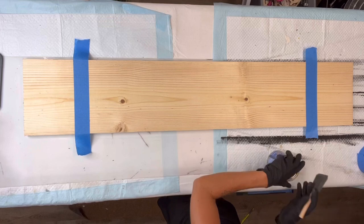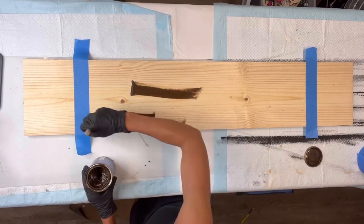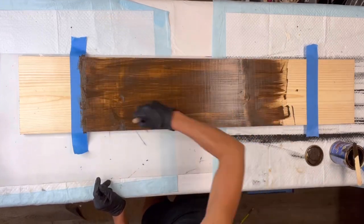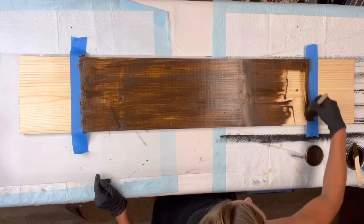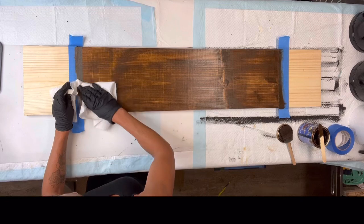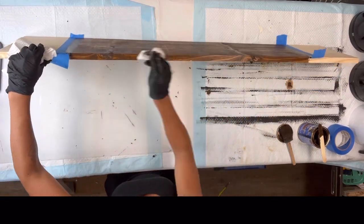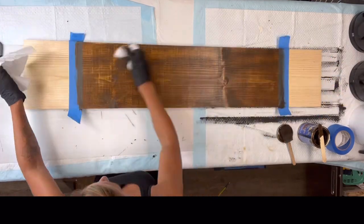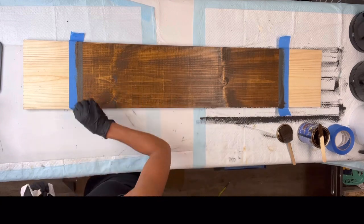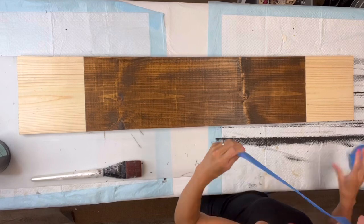Next I'm going to take my General Finishes gel stain. The color I'm going to be working with is antique walnut and I'm going to apply it with a gen foam brush. You can also use a piece of paper towel, and I'm just covering that center section that measures 32 inches with the gel stain. Once that area is covered I then just rub it in with a piece of paper towel — this is how you'll see the wood grain through the gel stain once you rub in that excess. Then you can remove your painter's tape.